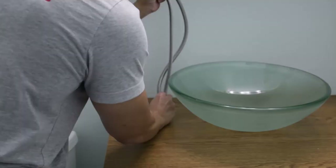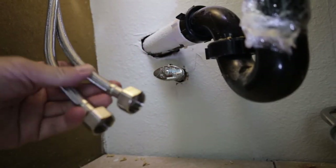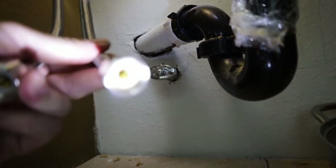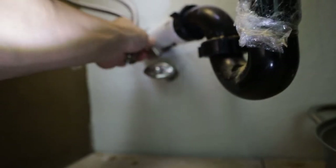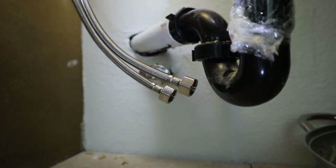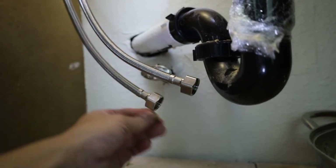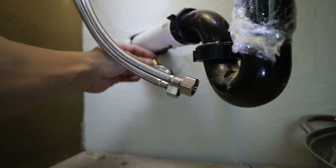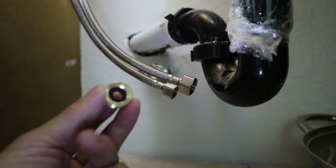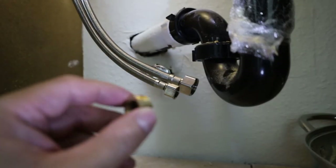Installing the faucet was easy — just run the water lines through the hole and mount the faucet with the accompanying bolts. The socket on the water line that came with the faucet is a lot bigger than the socket on our water valves, but fortunately it does come with adapters. These adapters fit on the ends of our water line and then connect to our water valve socket. If your set doesn't come with them, these are very affordable at Home Depot — you can purchase them for less than 50 cents.